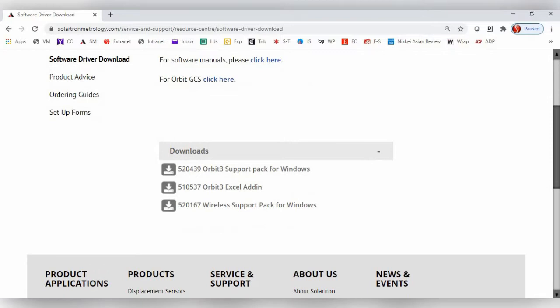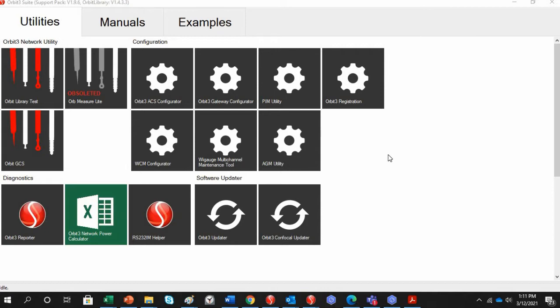Scroll down and download and install the Wireless Support Pack for Windows, part number 520167. The next step is to set up the WiGauge with the Bluetooth antenna on your computer or with the dongle provided.